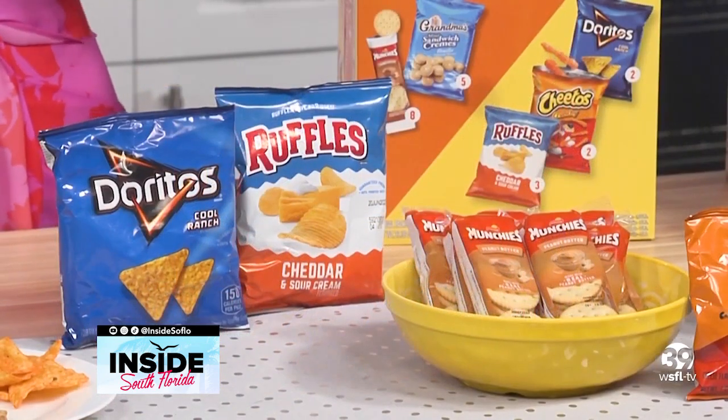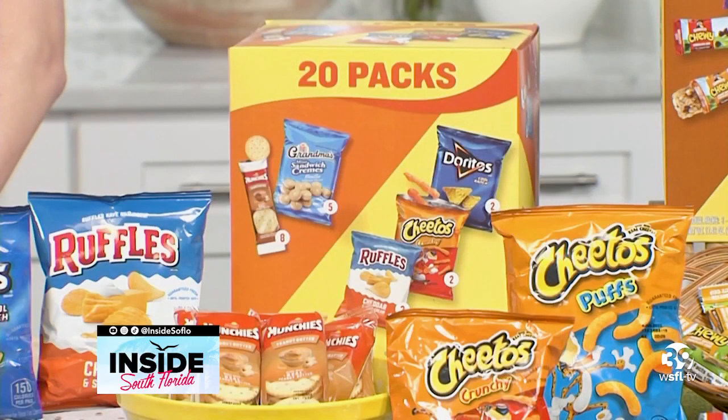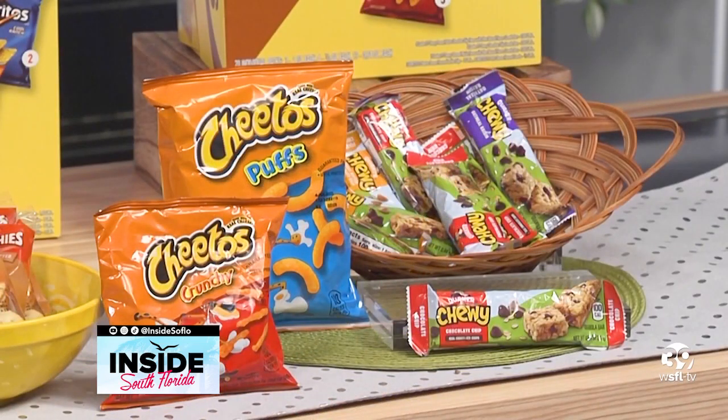There are four different varieties. My family loves the Variety Plus with Quaker Chewy granola bars — there are three different flavors of the granola bars, which I love because these are the perfect snack any time of day. They also have Nacho Cheese Doritos and Cheetos Puffs, which happen to be my kids' favorite chips, so this is literally the perfect variety pack for my home.